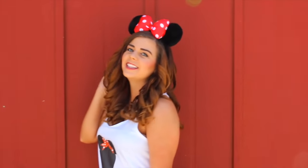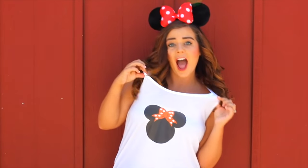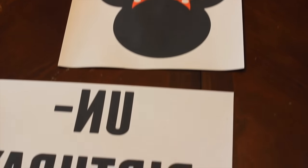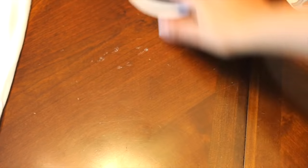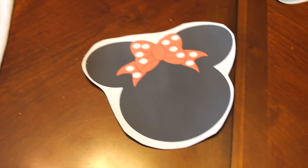And for our last DIY, we're just using some transfer paper to make some cute little Disney graphic tees. So the first thing you're going to need to do is find the images that you want to print onto your shirt. Then you just have to flip that image before you print it so that it's mirrored. Print out your images onto a sheet of transfer paper. Once you've printed your images, just cut them out and leave a little bit of a white border around the image so that it doesn't peel off when you wash it.